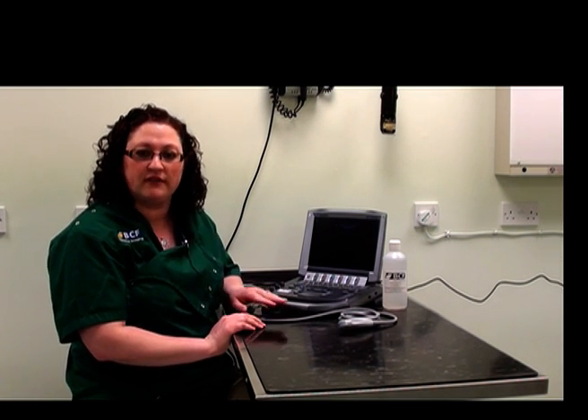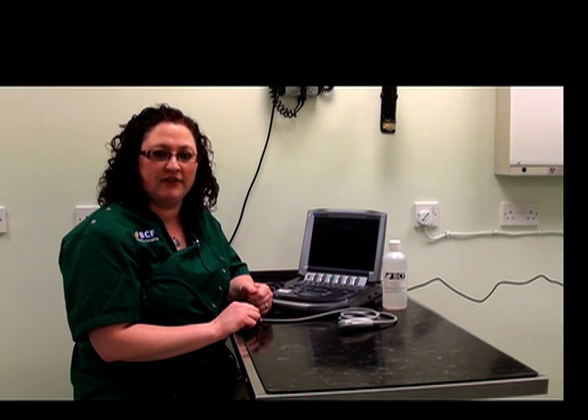Hi, my name is Kimberly Palgrave and I'm an in-house vet for BCF Technology. Today I will be demonstrating how to perform an abdominal ultrasound exam. First we'll start off by looking at the ultrasound machine itself and looking at the buttons and where they are, so that we can be very prepared for anything we want to do throughout the examination itself.